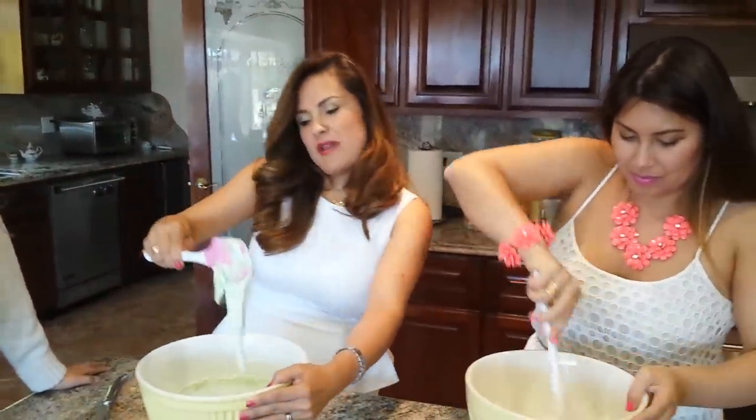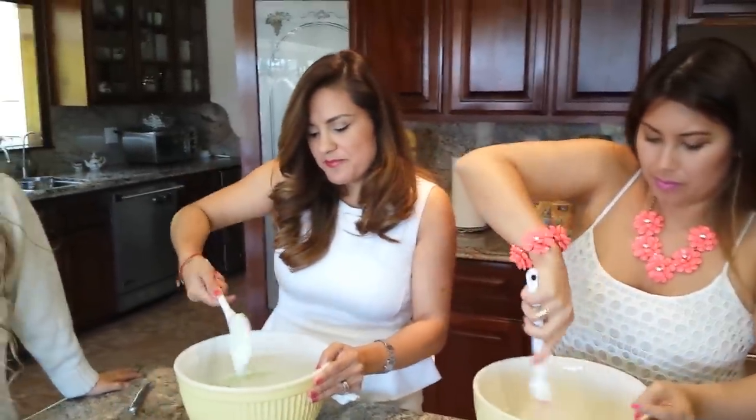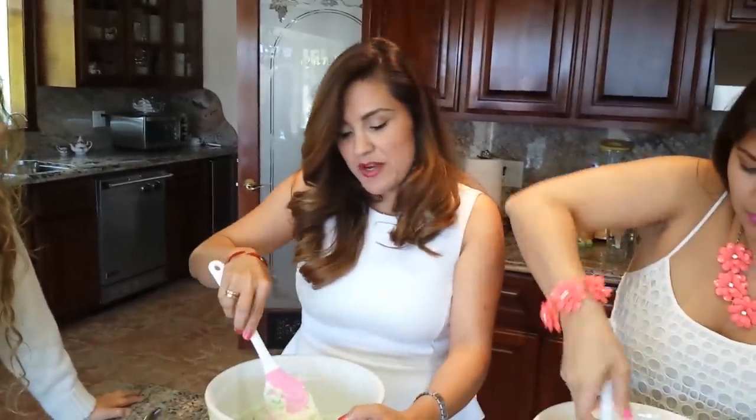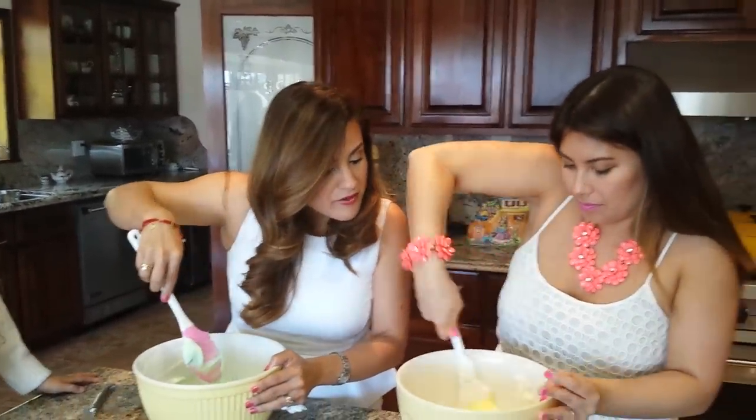This is what you want your batter to be — you want some movement. It should be green. You can also color your egg whites, and that would be easier and will prevent over-mixing.